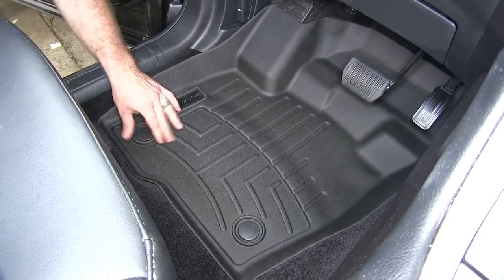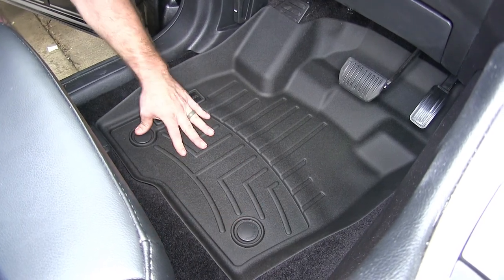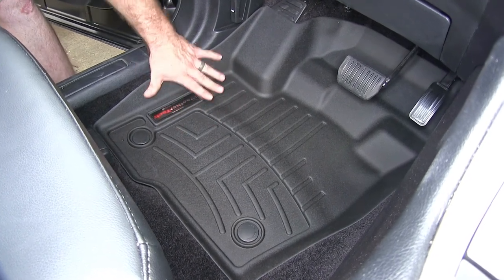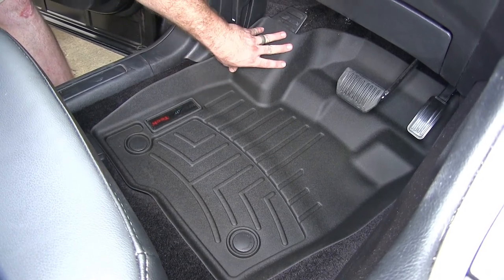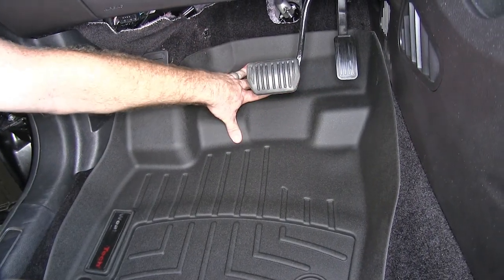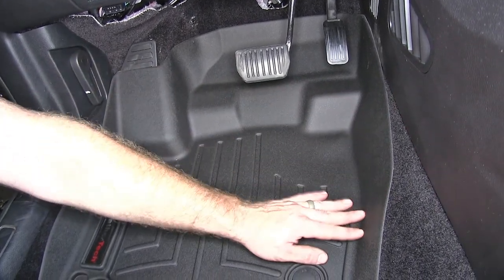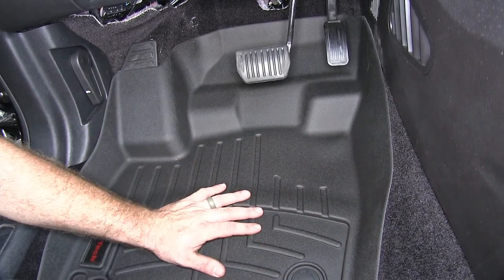We'll get our WeatherTech slid into place. These will pop down on the two tabs that were on the floor to help give extra security to make sure it doesn't go anywhere. You can see it's got really nice contouring that goes all the way around up onto the driver's footrest, then all the way up under the pedals to give you good coverage under the dash, and all the way around along the base of the center console with a nice tall lip to make sure things stay contained within the floor mat.